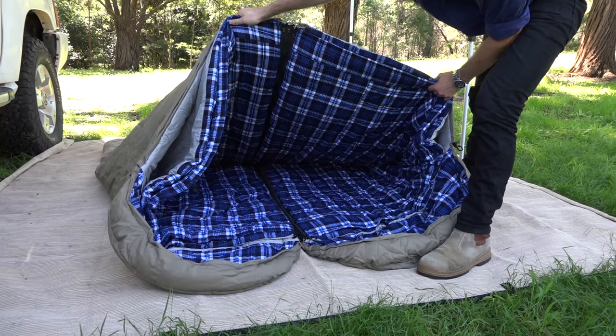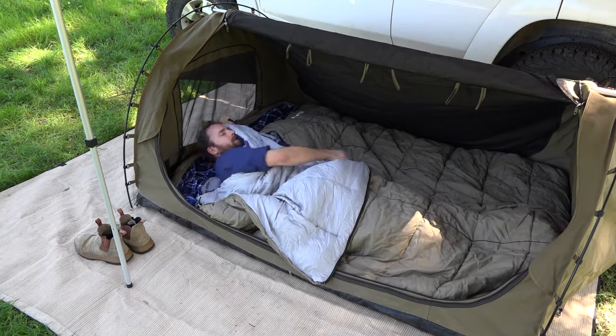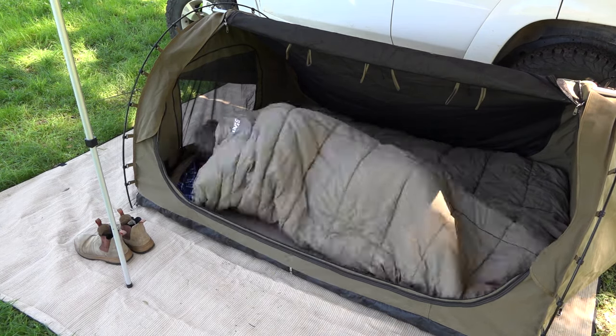But check this out! Even after you zip them together, you can decide how many layers you want. If you're a hot sleeper, fold off the outside layer. You can always fold it back on later in the night.